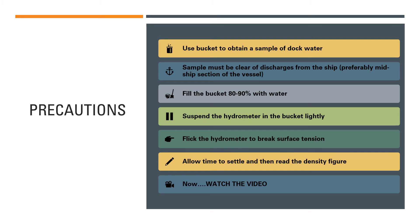It is important that you use the bucket to obtain a sample of the dock water in which the ship is floating. Lower the bucket with a rope while standing on the jetty or wharf and collect that sample. The sample must be collected from a point on the ship that is free of discharges — definitely not from the stern of the ship, even though it is easy to collect there, because the ship could be discharging bilges, dirty water, or oil residues.